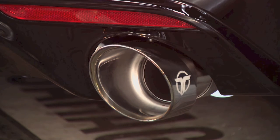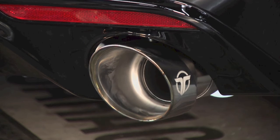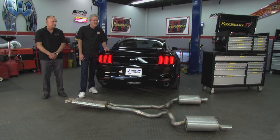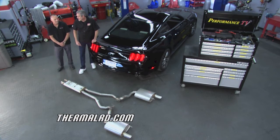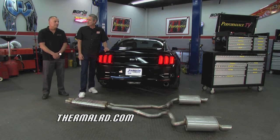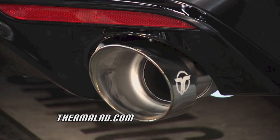Hit it, Kathy. Man, that sounds sweet. That sounds as good as it looks. Well, thank you, David. At Thermal Research and Development, we are very excited about this exhaust system for performance, sound, and longevity. I'm telling you, this is an excellent system.